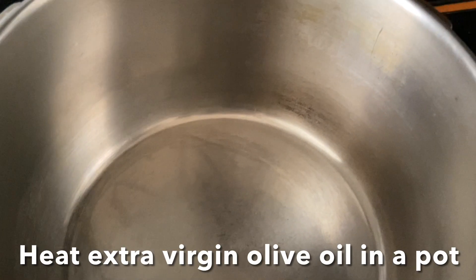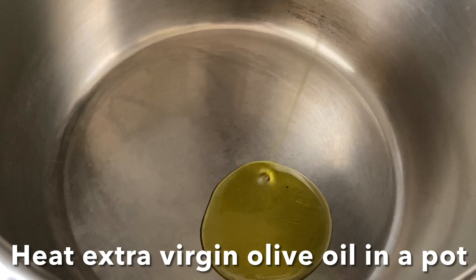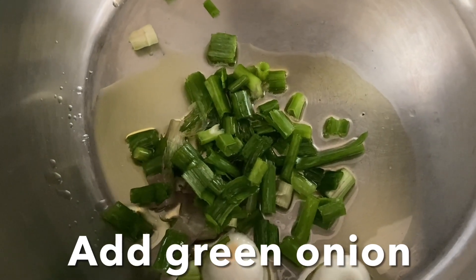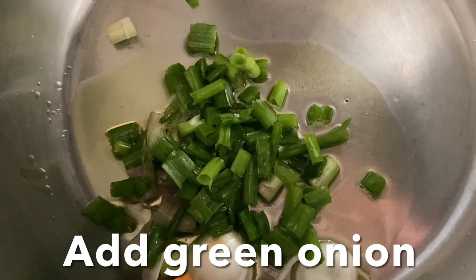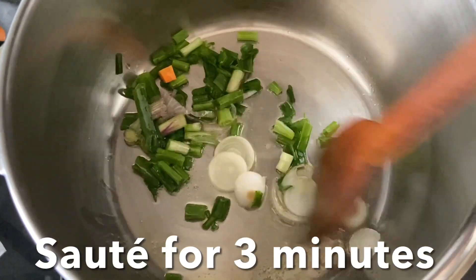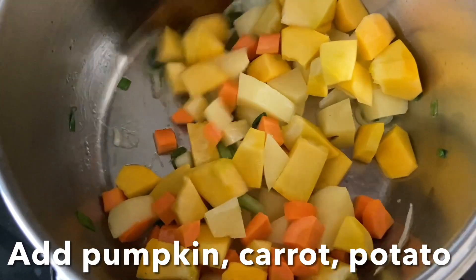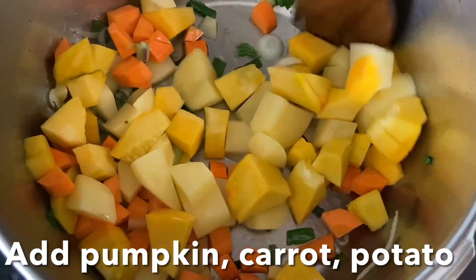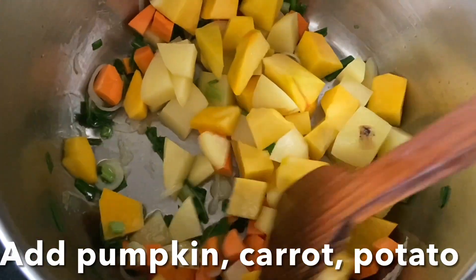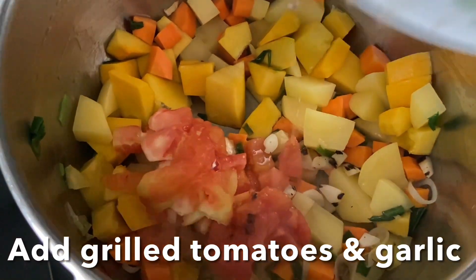Heat extra virgin olive oil. Once the oil is nice and hot, add green onions, stir, and cook for two to three minutes. Once they are nice and fragrant, go ahead and add the carrot, pumpkin, and potato chunks and give it a stir. Then add the grilled tomato and garlic and stir.